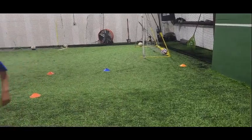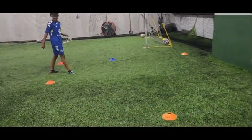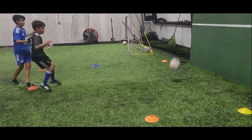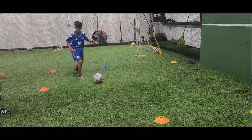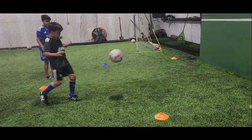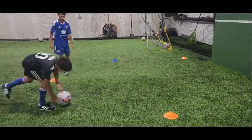Nope, that was bar — hit board first. 7-6. Nope, bar. Point. 8-7.